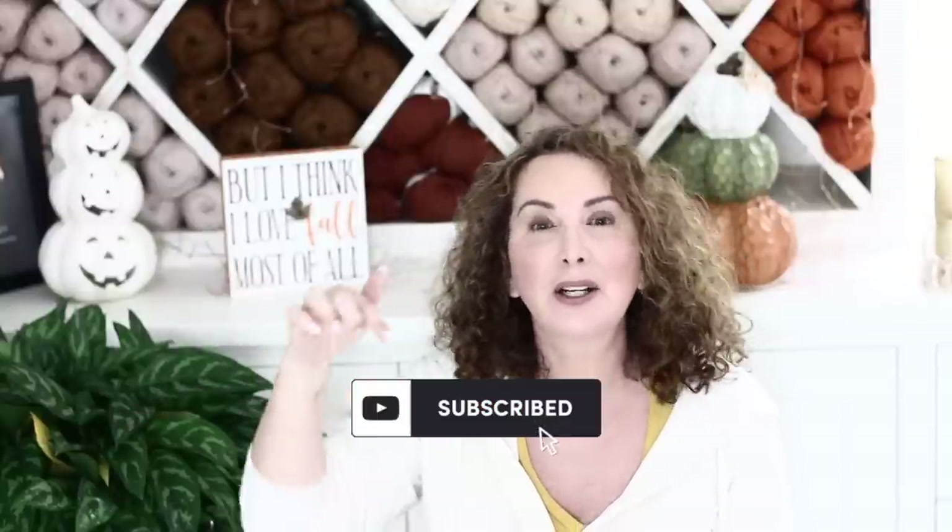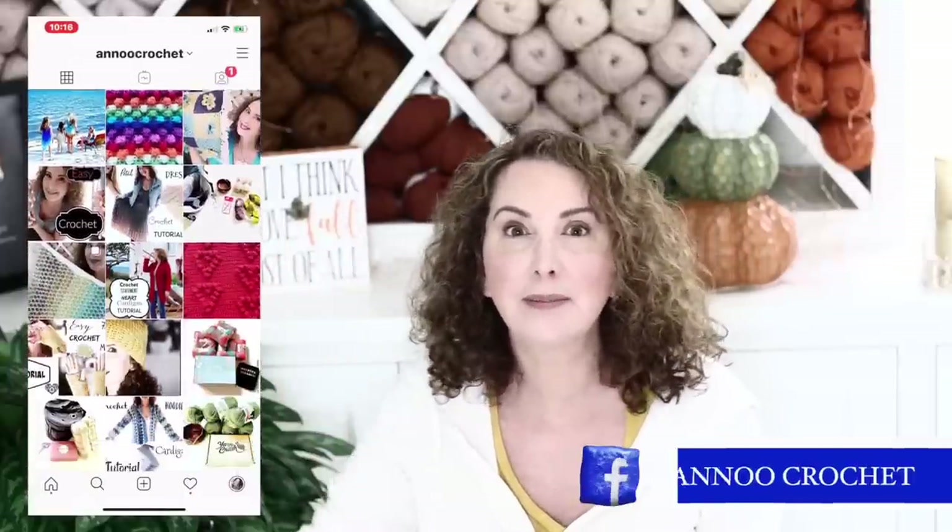If you are not subscribed to my channel, what are you waiting for? It is totally free — click on the subscribe button and join my amazing crochet family. Also don't hesitate to hit that little bell to get notified every time I post something new, and come and visit me on my Instagram and all my social media so we can hang out more.